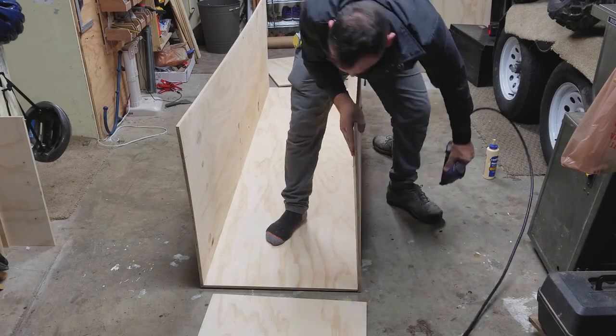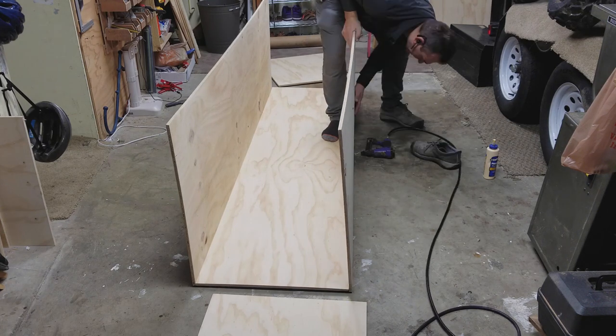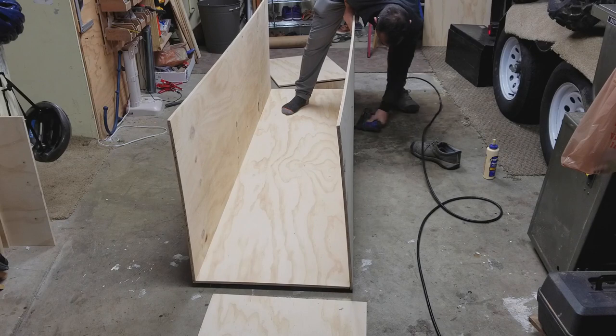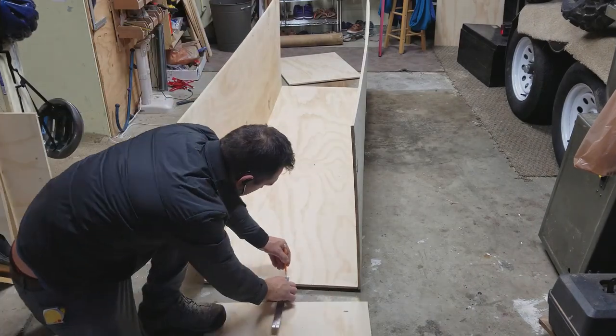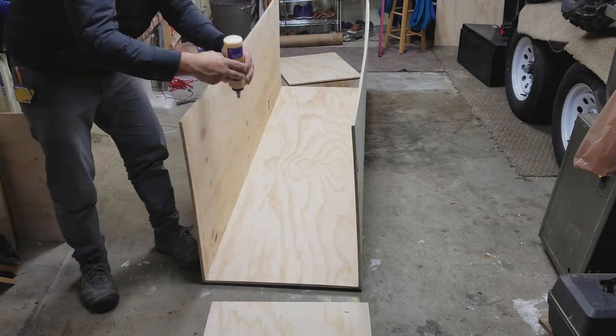Next I began to put together the body of the cabinet. I ended up using one inch staples with some glue. The glue is not going to hold it really well being that they're butt joints — later on I go in and use screws to hold it together.